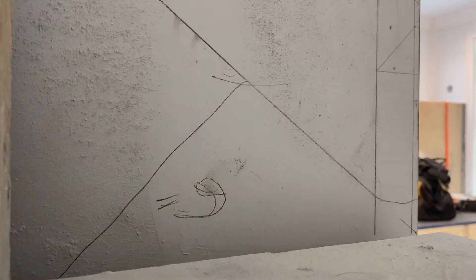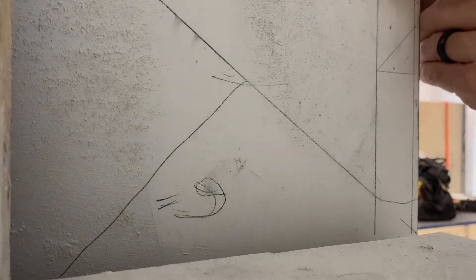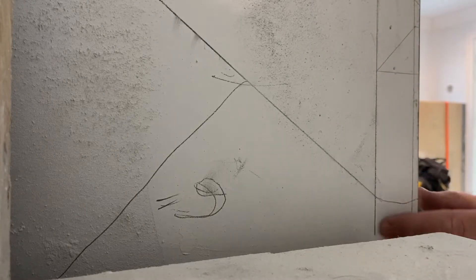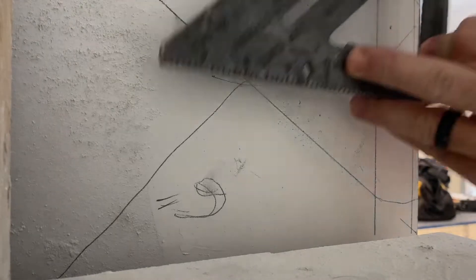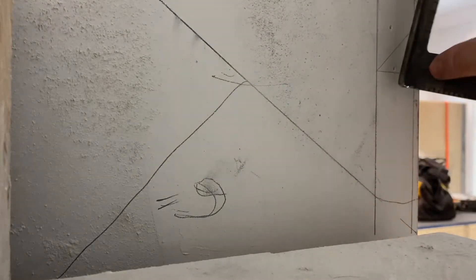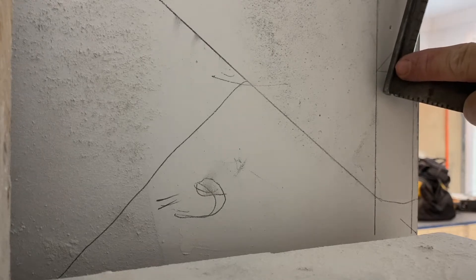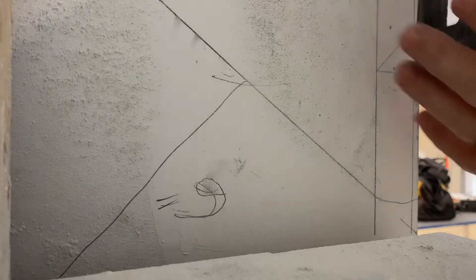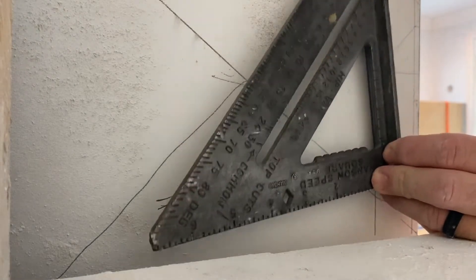So what I did first with my torpedo level is I did a plumb line here that is perfectly plumb. First do that, so that way you can base your speed square on something you know is perfectly plumb. What I'm doing here is taking the inside edge of the speed square — right where I'm pointing — and lining that edge up on the line. That's what I'm doing here.